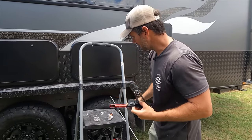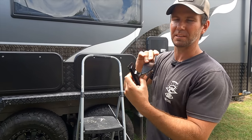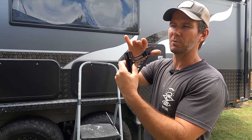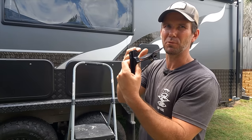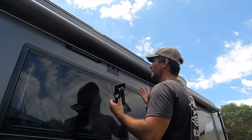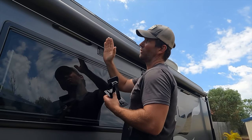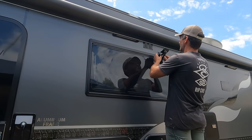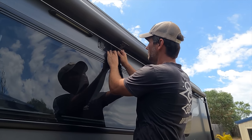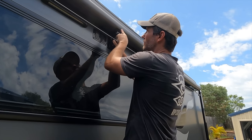So here we go. I'll climb up on the ladder. You don't want to put any weight on this. When you mount it, you don't want to be pushing this up against the awning barrel — you just want it to sit under it and just touch it. Because all you want it to do is stop the bounce. You don't want this having any weight on it putting pressure on the side of your van. You get up and you measure it.